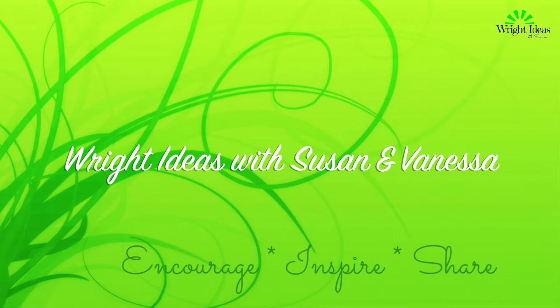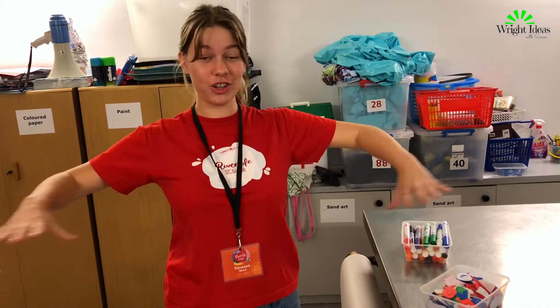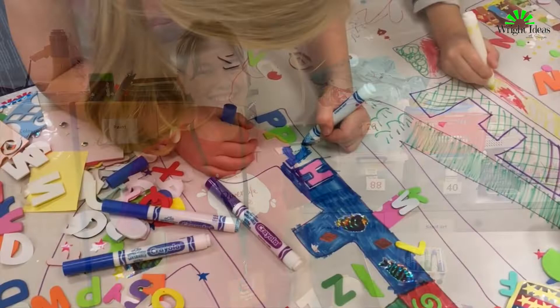Welcome to Write Ideas with Susan and Vanessa. Today's memory verse idea comes straight from Vanessa. You'll need some butcher's paper — a really long sheet — some colored markers, and some stickers. All you do is write the memory verse out in big bubble writing, then spread the paper on a huge table. The kids all clambered onto it and decorated it with the markers and stickers.